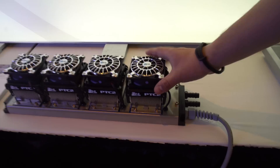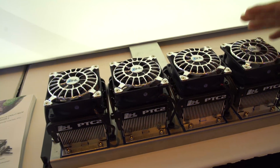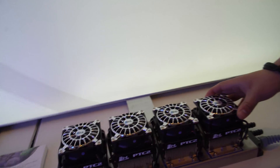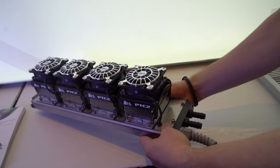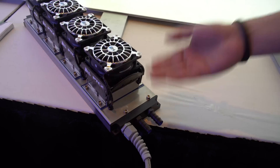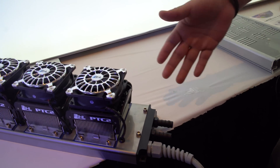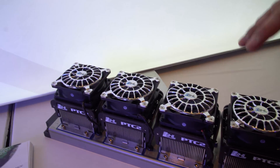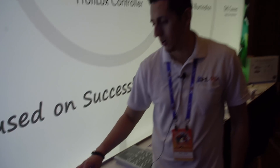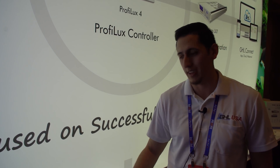So if you come over here, you can see our upcoming product. This is called the Prophylax Temperature Control, short for PTC2. Basically what this is is a heating and cooling element. The way this works is you connect this either in-line to an existing pump — for example, a return pump — or you connect it to a dedicated feed pump. As the water runs through the unit, the Proflux 4 controller will automatically heat and cool the water based on where you want to maintain your tank temperature.